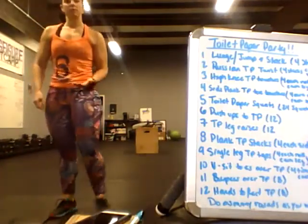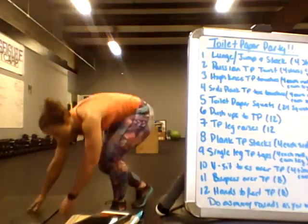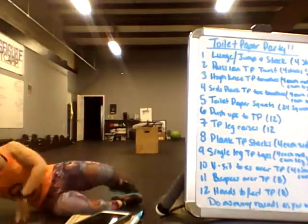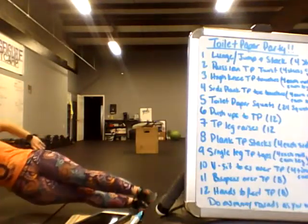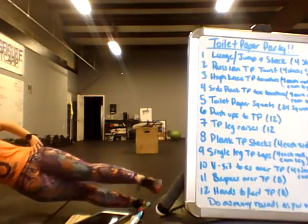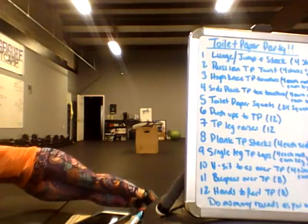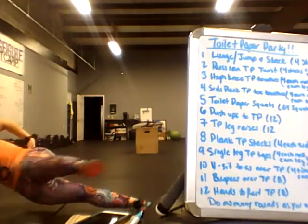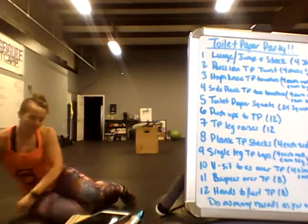In that same arc, we're going to do a side plank and take our top foot to touch each roll. Get on the elbow in a side plank, touch the first roll and bring it back, second roll bring it back, third roll bring it back, fourth roll bring it back. Do this on each side.